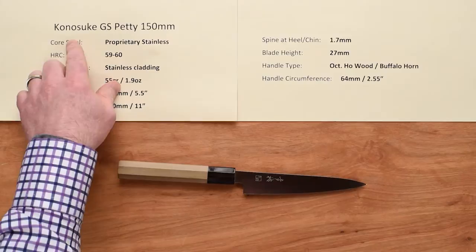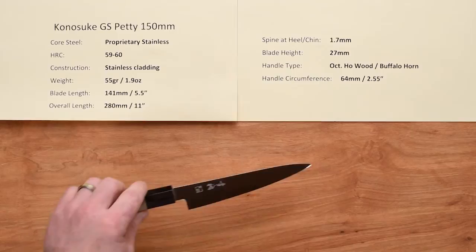Steve Gamache here with a Chef Knives to Go quick look product review. We are going to take a look at the Kanesuke GS Series Petty 150 millimeter knife.